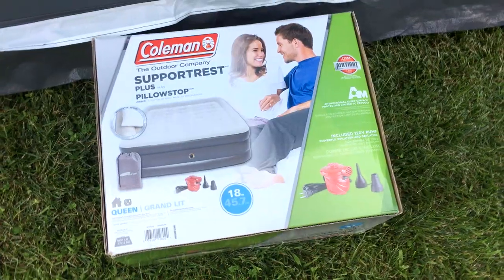This mattress down here — the Coleman Support Rest — is what I got them. It's an 18-inch queen, like a double-high mattress. You could easily, easily fit two of those in there. I think it could fit three. It's absolutely huge. Let me give you a look at the outside again, and then we'll step inside real quick.